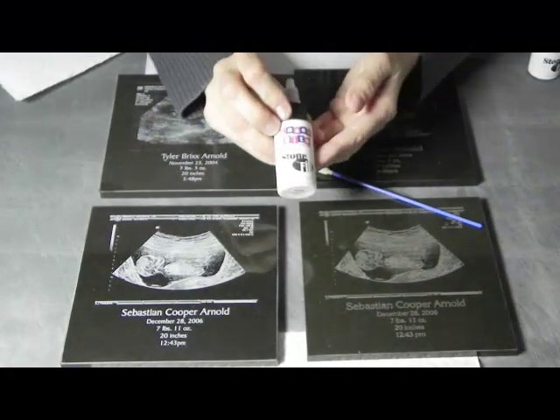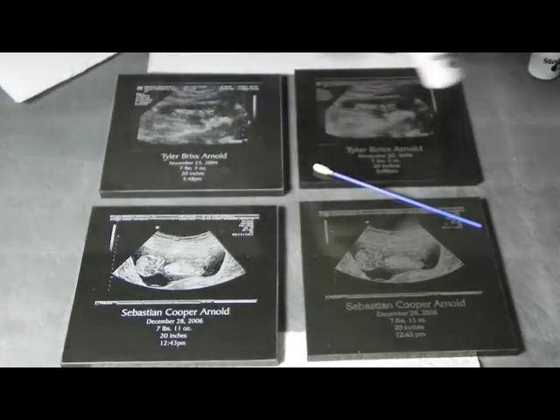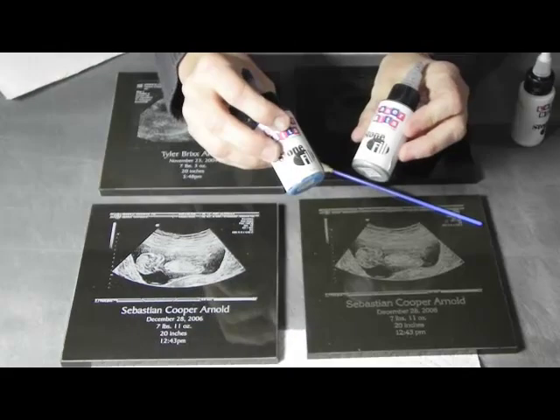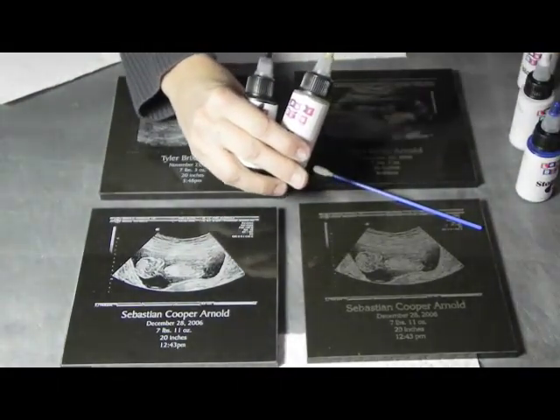Today we are looking at the difference that Stonefill can make on your marble and granite products. There are other colors available — we have blue and silver, black, gold, and red.